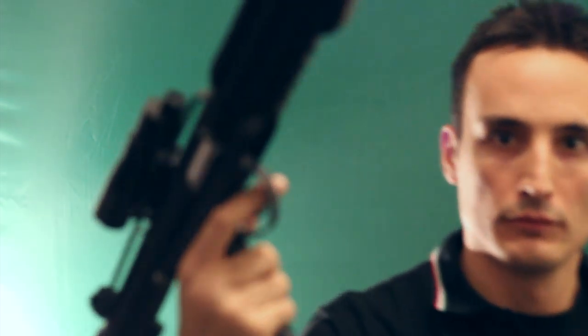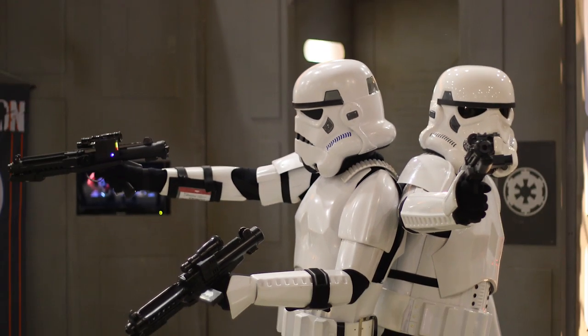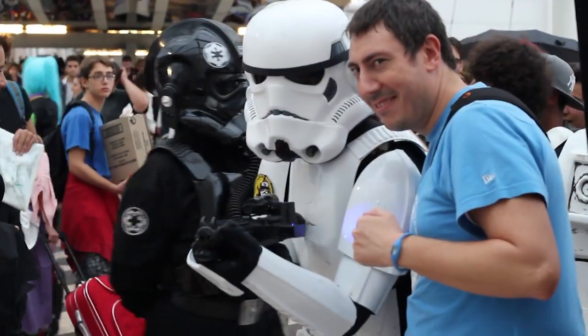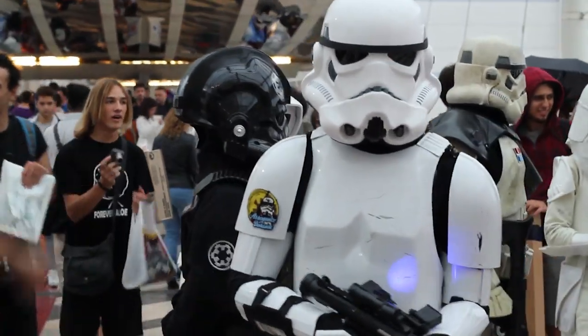There are two speakers, one here and one here.